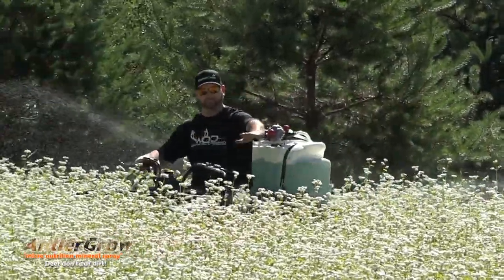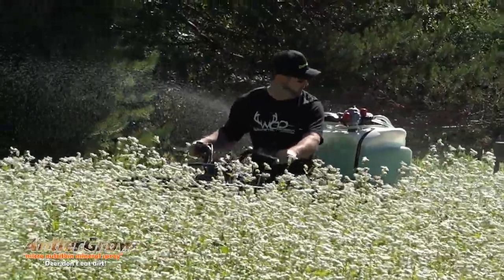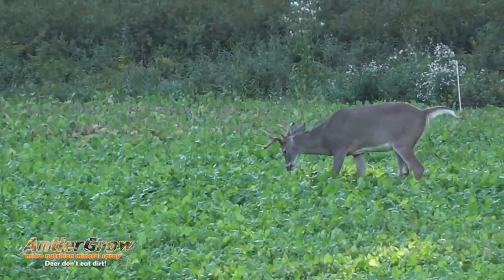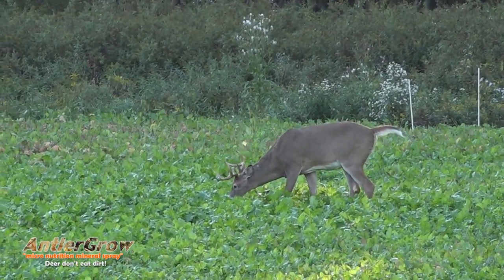So if a deer comes by and bites a leaf off, it's getting the mineral as well. Not only is it getting what's been absorbed through the plant down to the roots and back up, it's also getting what's stuck to the outside of the plant. When a deer, turkey, or whatever bites that leaf, it's getting the mineral that way as well.